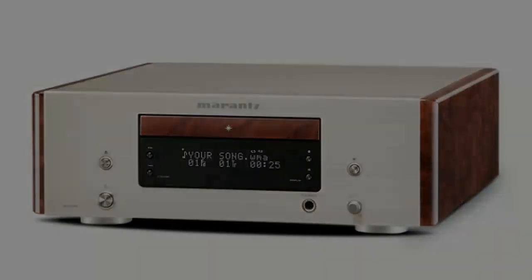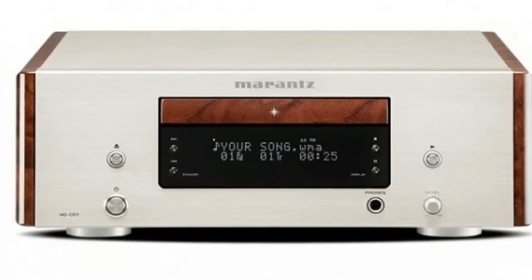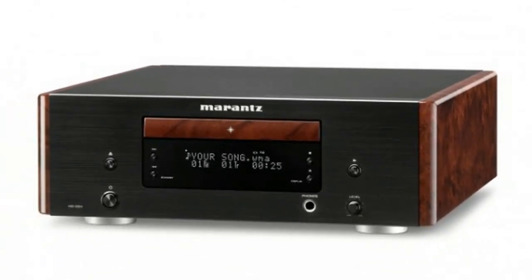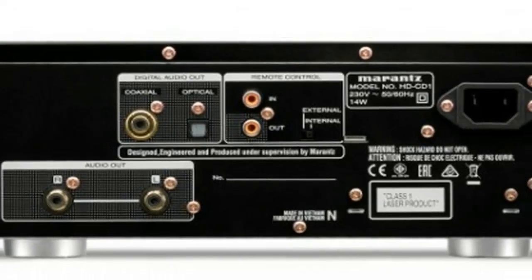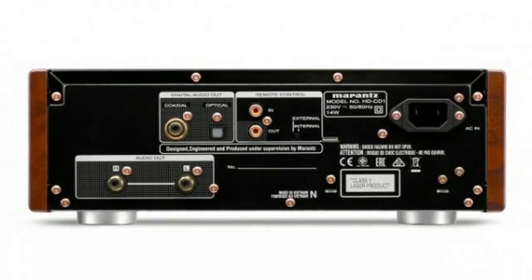The HD-CD1 is a CD player designed to match the HD-AMP1 compact amplifier within Marantz's revived Music Link range, which also includes the HD-DAC1 headphone amp. These compact Hi-Fi components are ideal for those who want an attractive, space-saving system, but refuse to compromise on sound quality.